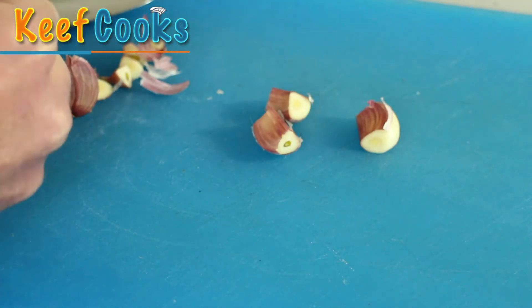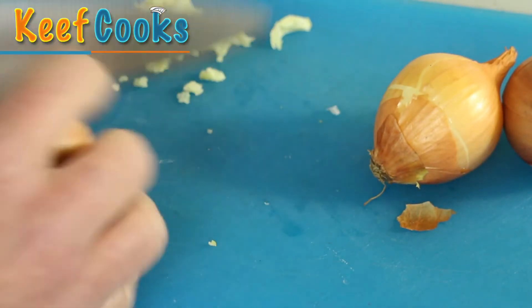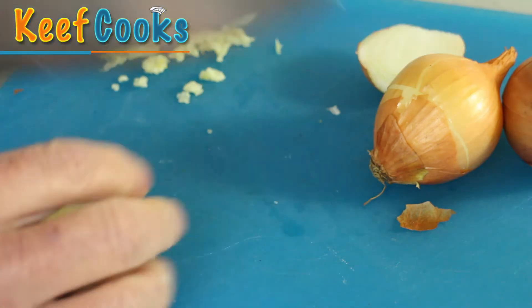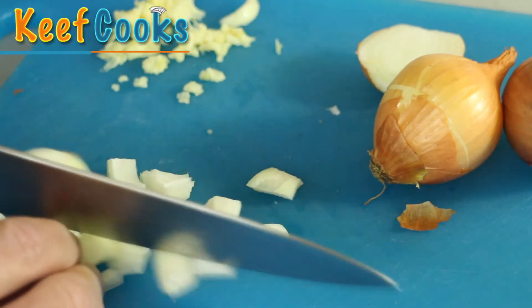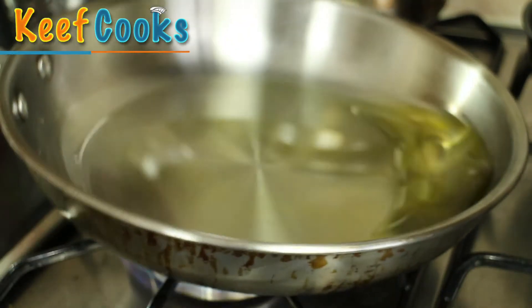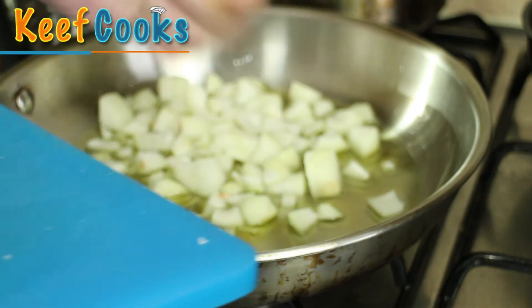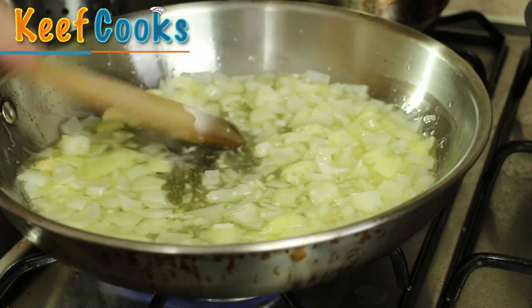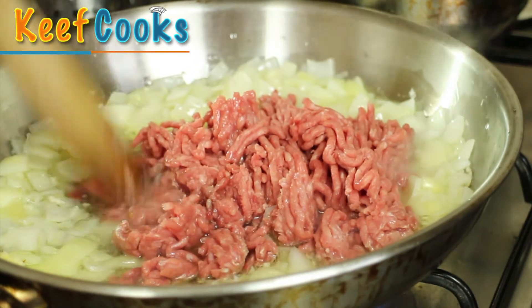I'm just prepping the garlic — chopped the ends off, peeling the skin, and I'll crush them in the crushing machine. Now to prep the onions: top and tail them, rip the skin off, slice them thinly and chop. I've got a good slug of grapeseed oil heating in the pan — you could use olive oil or sunflower oil. I want to put the meat in and separate it out so all the strands get browned — well, they go gray really — just stop them being pink.